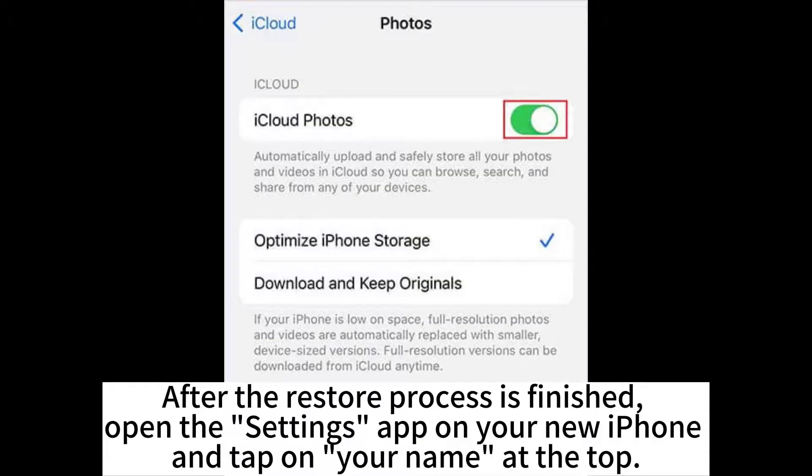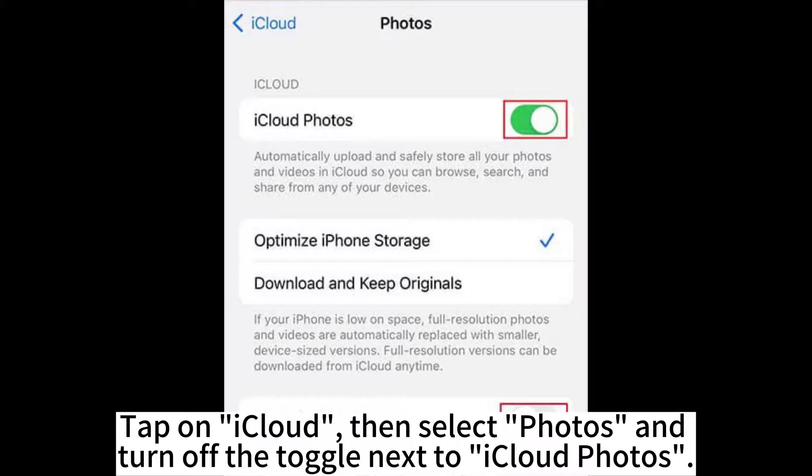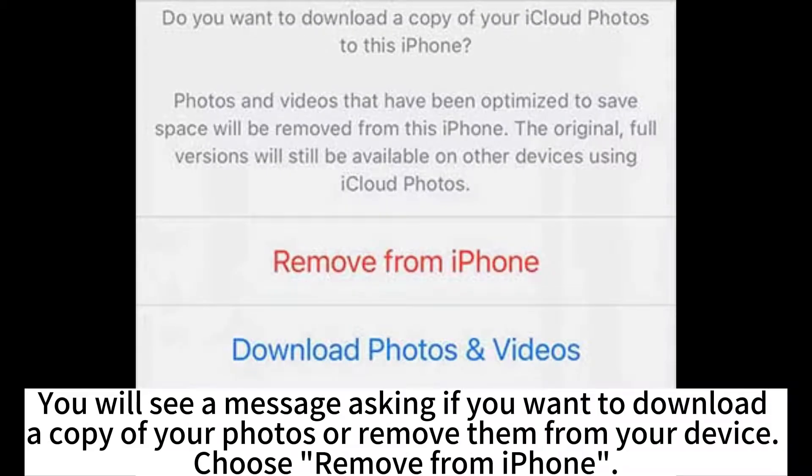open the Settings app on your new iPhone and tap on your name at the top. Tap on iCloud. Then select Photos and turn off the toggle next to iCloud Photos. You will see a message asking if you want to download a copy of your photos or remove them from your device.